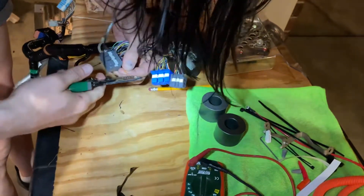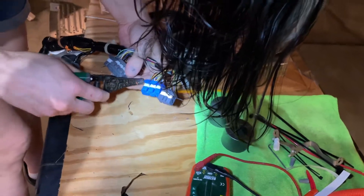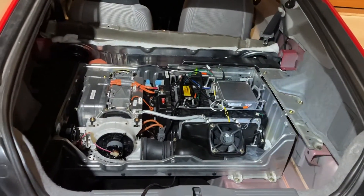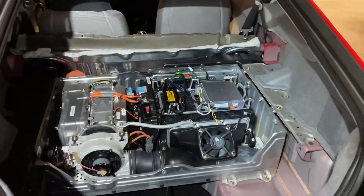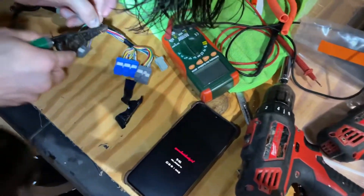Here's an update on the installation of the lithium battery. It is in the car and charging with the grid charger, which is this cable. Everything seems to be working — the screen is working — and at this point what is happening is...